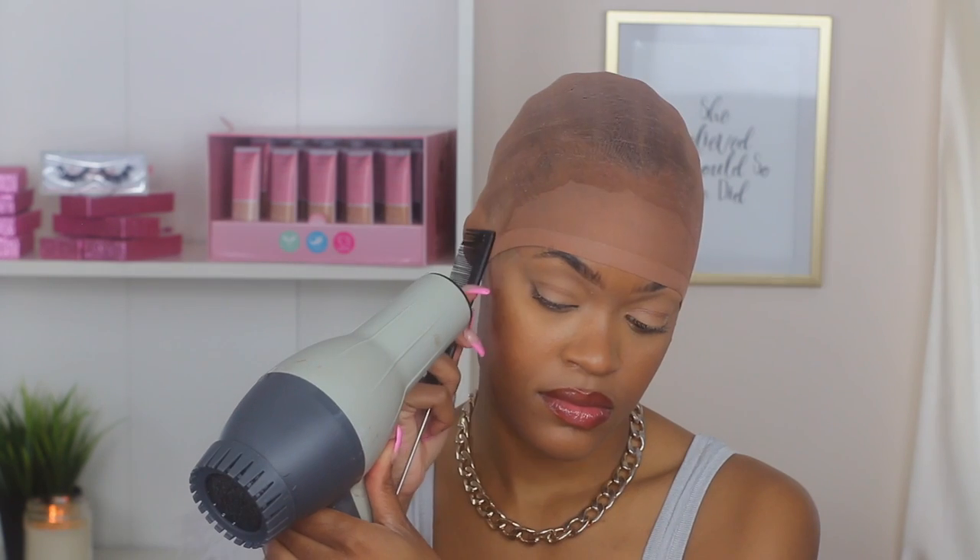I'm going to grab my blow dryer and make sure that it dries quickly because we're trying to get cute real quick and we're trying to look real cute. Okay?